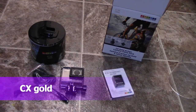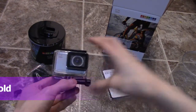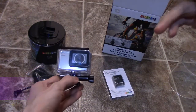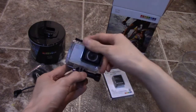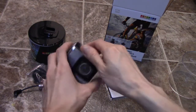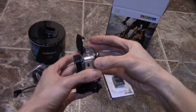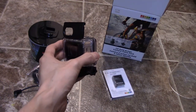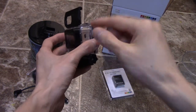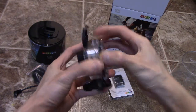Today I am giving you my full review on the ActiveOn CX Gold camera. I'm going to show you the external mic hookup that a lot of people don't realize. Let's take the camera out and go through all the features. I'm going to be splicing footage from this camera into the video so you can see the quality of the pictures and things like that.